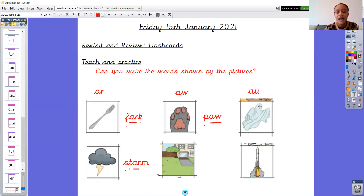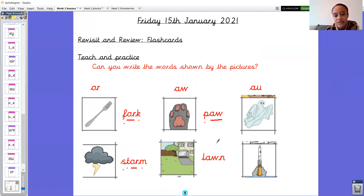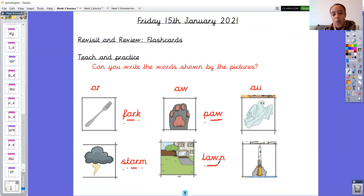What's the next aw picture? What aw word is that? It is a lawn. Let me pick my sound buttons ready. L-aw-n. Lawn. Give those fingers a good old wiggle. Ready? One, two, three. L-aw-n. Lawn. How many phonemes? Three phonemes. Three sounds in that word.